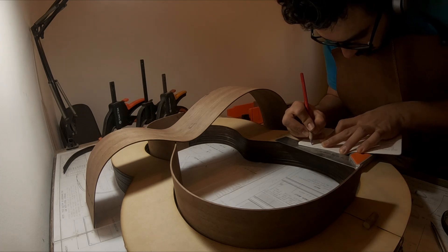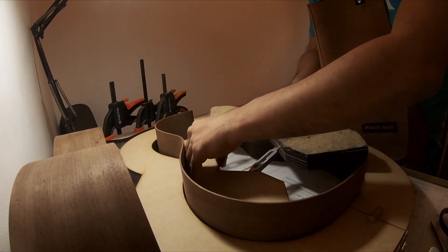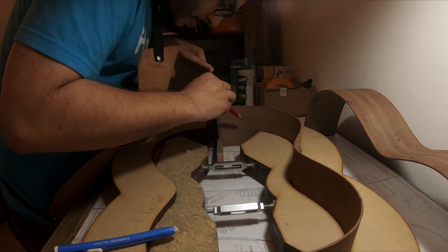Taking some notes here. The inside mold will help me keep the guitar perfectly aligned to make the measurements of the middle.